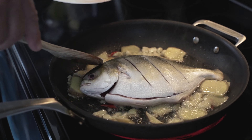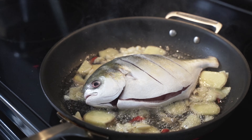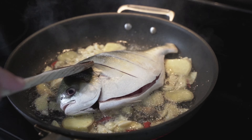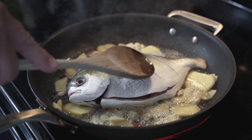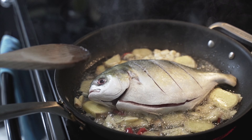Now we put the pompano fish in. I'm leaving the heat at maximum and I'm doing two minutes per side just to brown the fish.